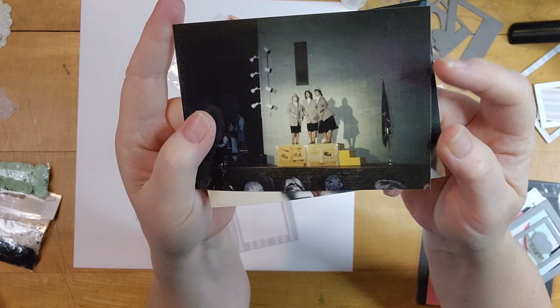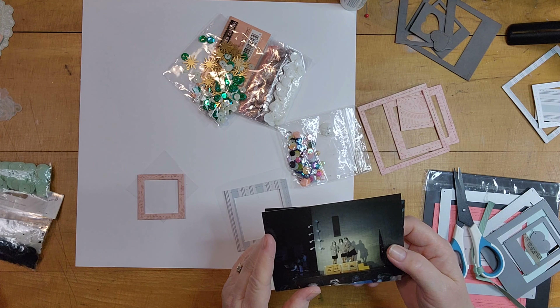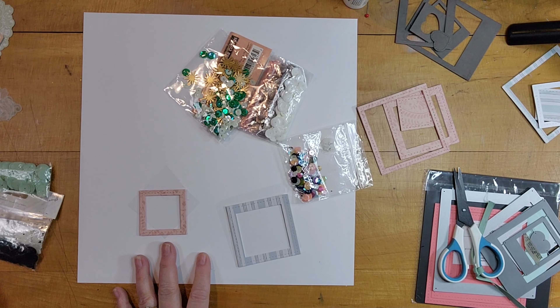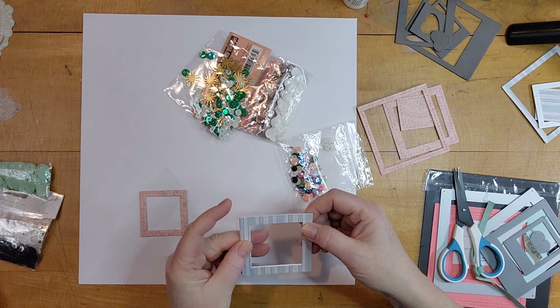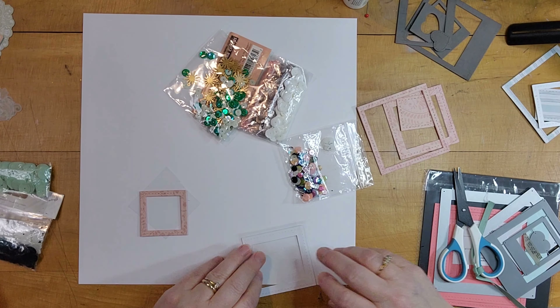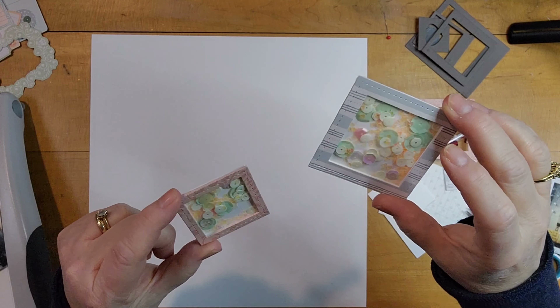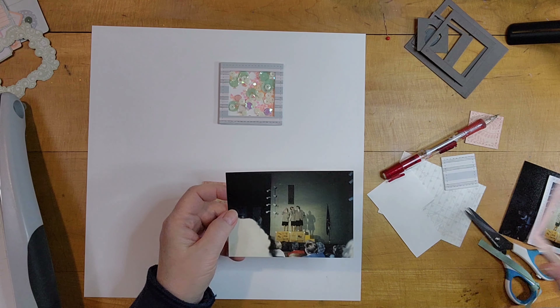I have these photos from around 1986 — could be fall of or spring of '87, but I'm pretty sure it's 1986. And I decided, like the sample layout, to make some shakers. I won't have you watch that because it took a long time, but there are my shaker cards.